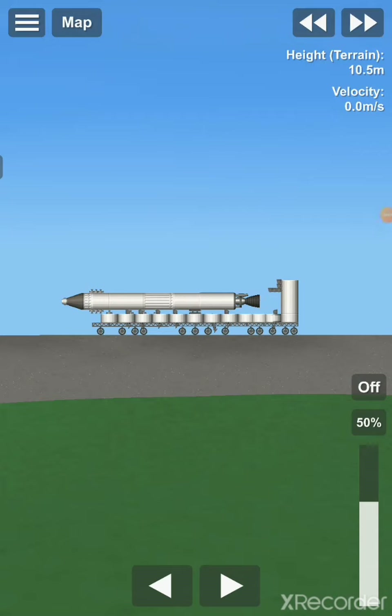So I made this movable orbital launch platform, and even though it might not be the most beautiful build, it does definitely work.